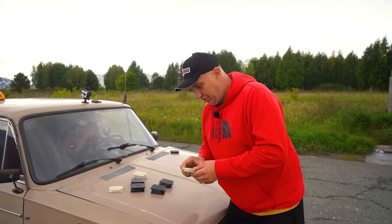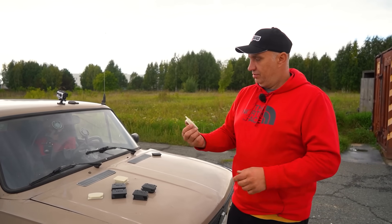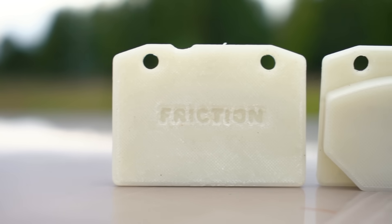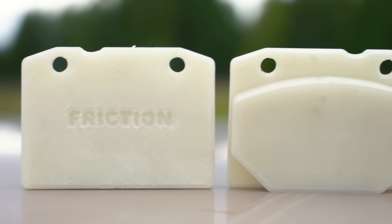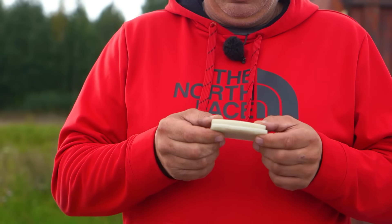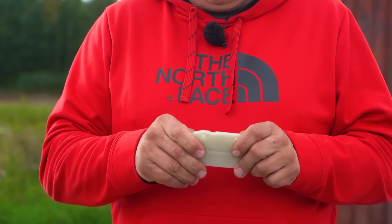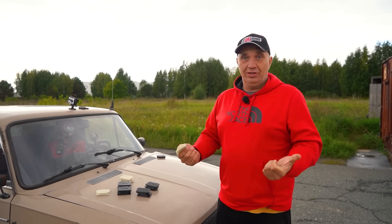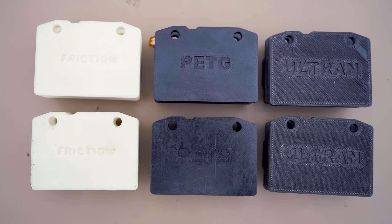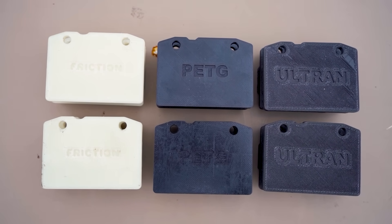And here we have yet another set of pads made of a different material. It's more or less the same basis — this is also nylon, just glass-filled. It's quite durable and quite tough. But if the Ultran pads are carbon-reinforced, here you have glass instead. And today we're going to try all of them out and see which is best.